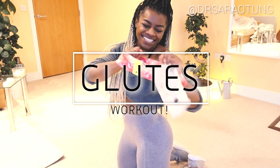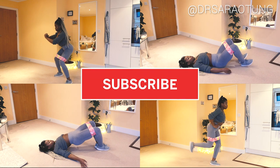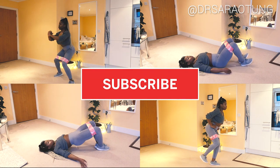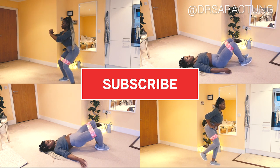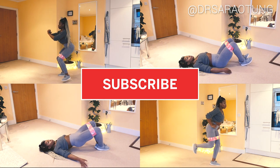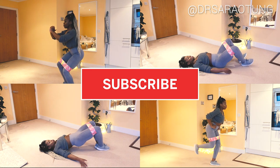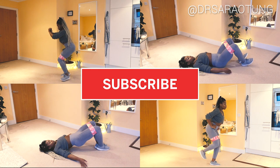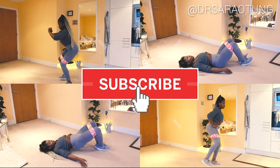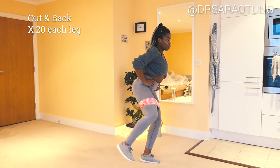Welcome back to my channel! In today's video we are doing a glutes workout using resistance bands at home. It's going to be super effective. You can find a link to some amazing, affordable resistance bands I love in the description box. Make sure you give the video a thumbs up and subscribe for more. Without further ado, let's get into it.